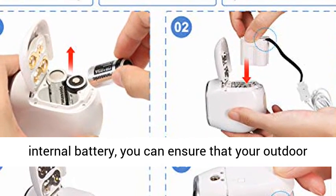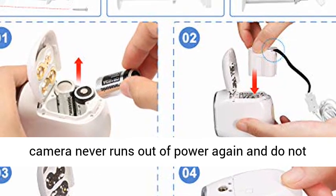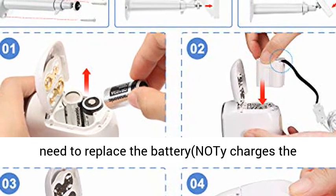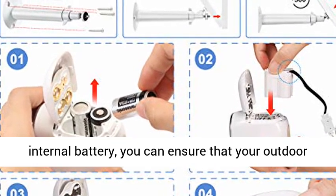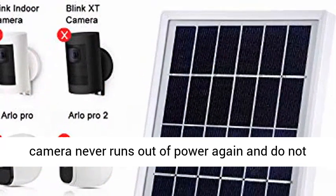It automatically charges the internal battery. You can ensure that your outdoor camera never runs out of power again and do not need to replace the battery.